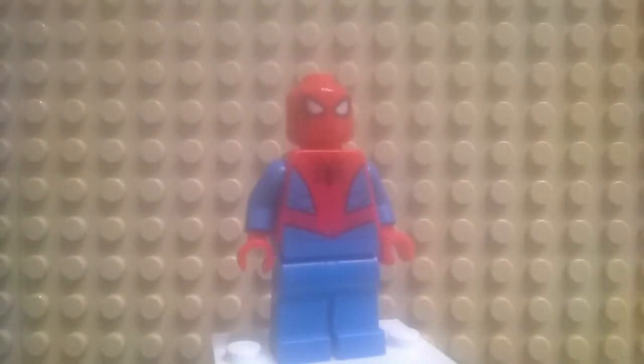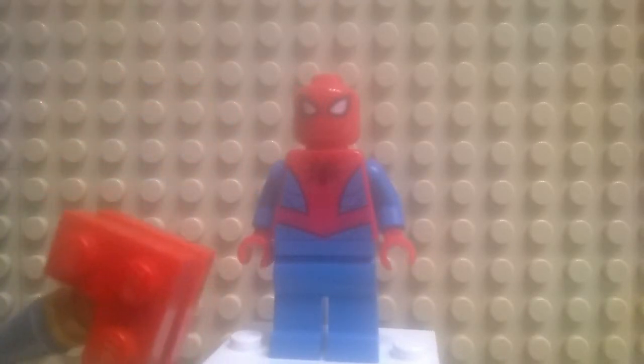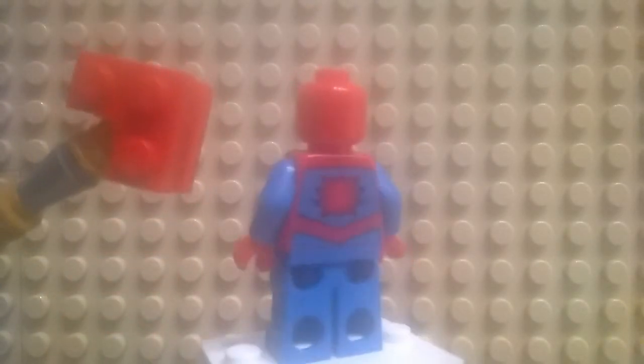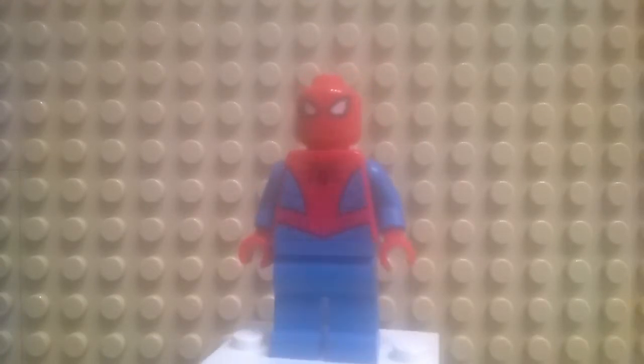Here we have Spider-Man to start off with — basically classic eyes, no mouth, Spider-Man logo, basically no printing on the legs. We have the back printing, as well as printing on the back of the head continuing the webs. However, like most Spider-Man minifigures, it doesn't continue onto the side. Blue arms, red hands — pretty standard basic minifigure.